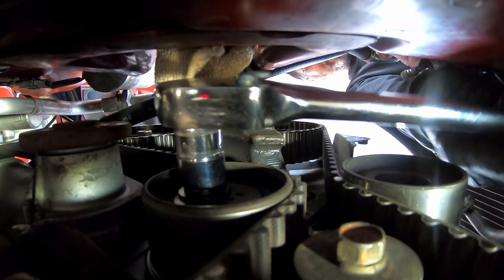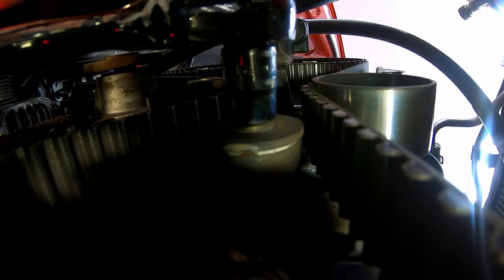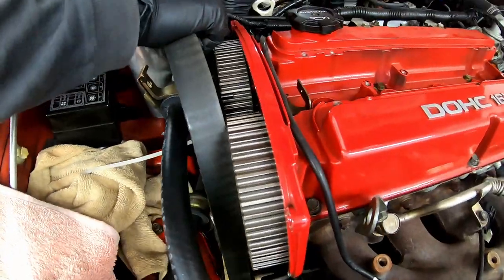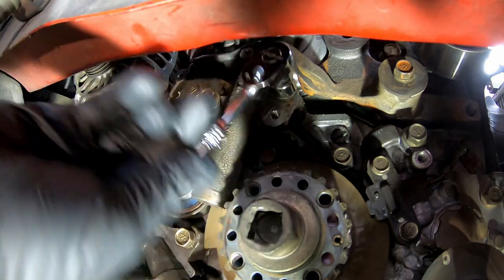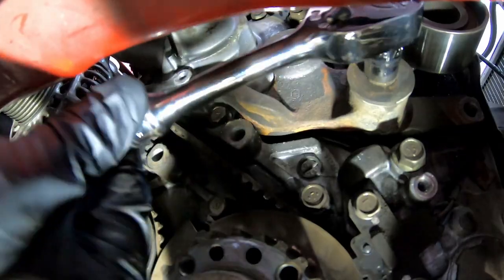I'm loosening the timing belt tensioner pulley bolt using a 14mm socket. Loosen both timing belt tensioner bolts with a 12mm socket. Now you can remove the old timing belt. Remove the timing belt tensioner pulley and remove the timing belt hydraulic tensioner.